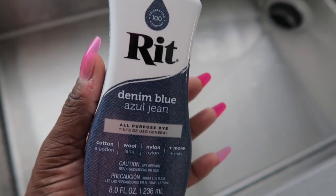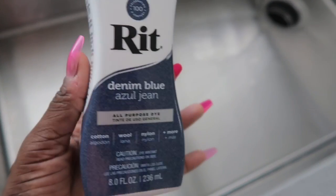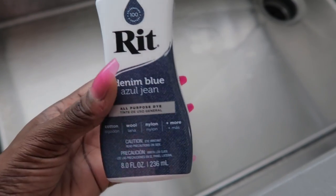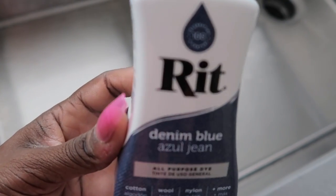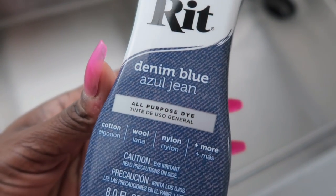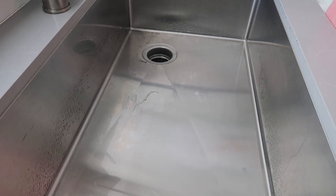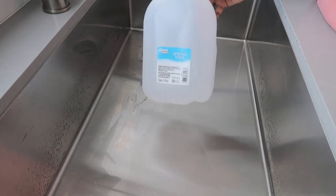I went to my local Target and I picked up this red dye. I chose the color denim blue — I wanted my jeans to be back to denim blue or as close to denim blue as possible, and this only cost me about two dollars and ninety-nine cents. So here's what you're going to need to start off with.